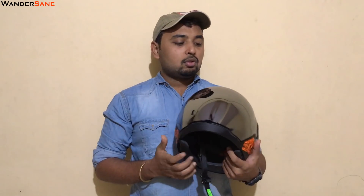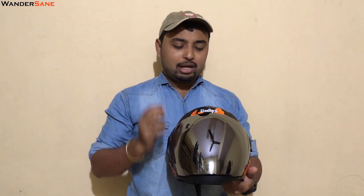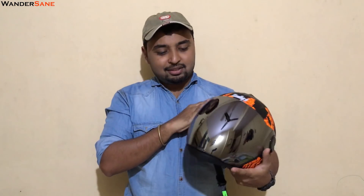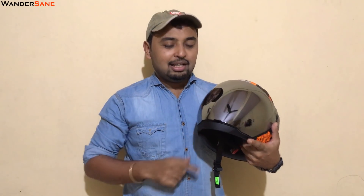So recently, Asia's largest helmet manufacturer has made a helmet. It is their kind of premium segment helmet. This is the Steelbird Air SB8 II helmet. It is kind of an alien look helmet. Let's do this — let's see the unboxing.